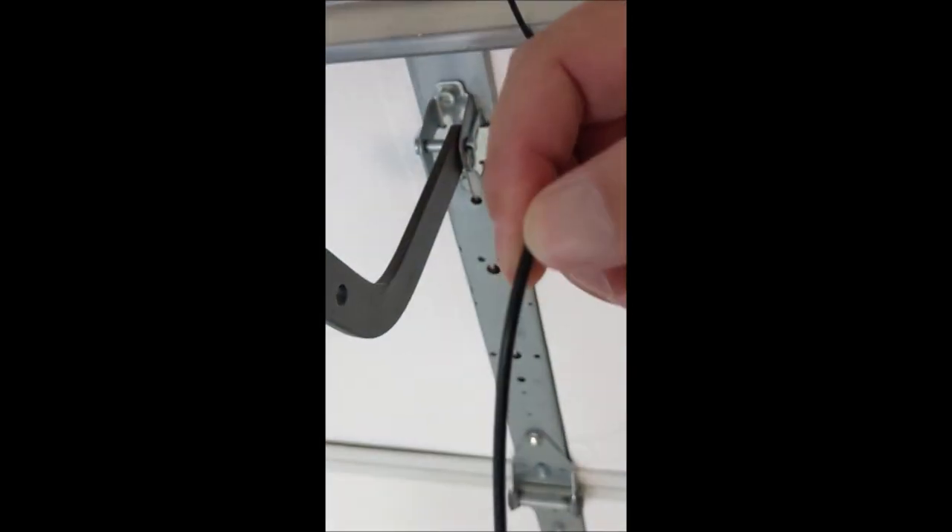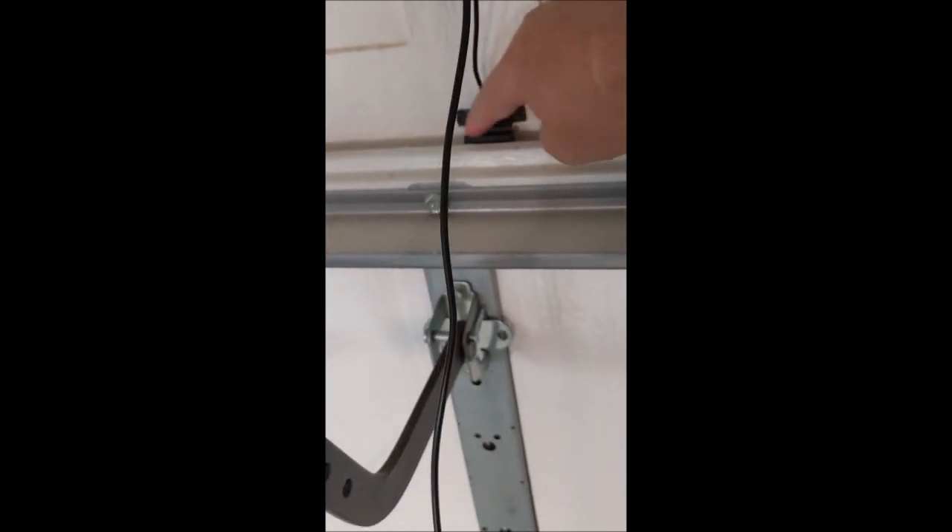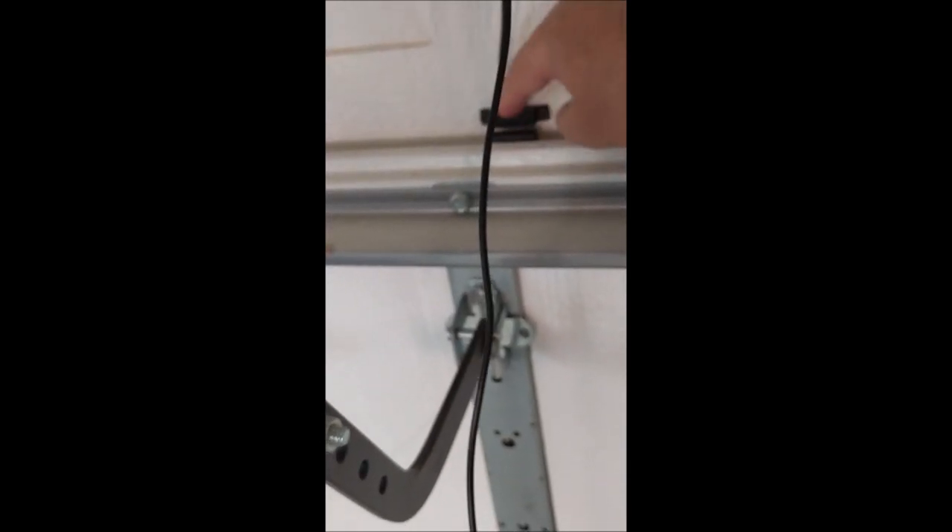We're going to have the assistant open and close that real quickly — we're going to see if that pops this sensor off or hits this magnet. So it looks like we're pretty well lined up there. This thing should be working. I could put a multimeter on the end of this cable just to show the reed switch in here opening and closing, but we're going to take it for granted that this is working because of the proximity of the magnet to the reed switch.